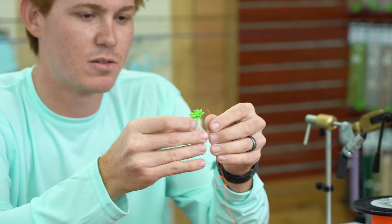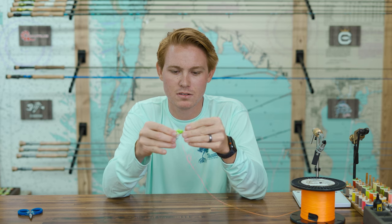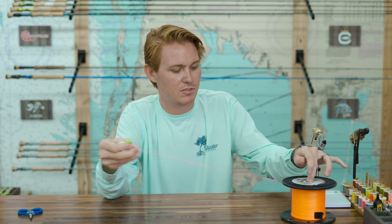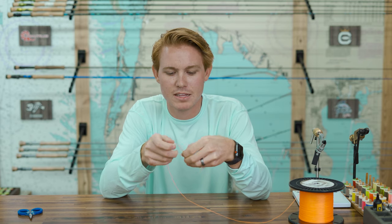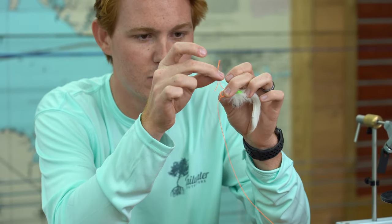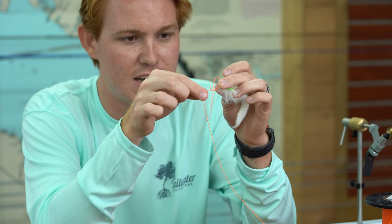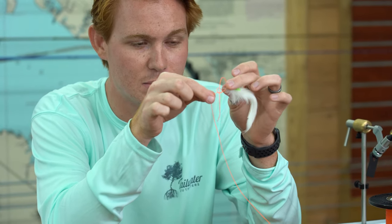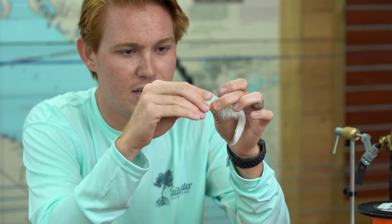Now take your tag end and go through the eye of the hook. Give yourself some extra line. So we'll go through the hook here, and then we'll pull down on the tag end so that overhand knot is right against the eye of the hook. Then we'll take our tag end and go through the loop that you made in the overhand knot. This is very important — you want to make sure the overhand knot is upside down like that.